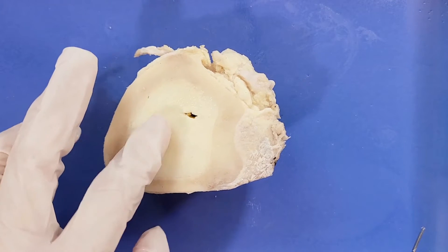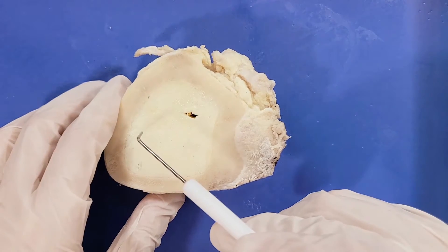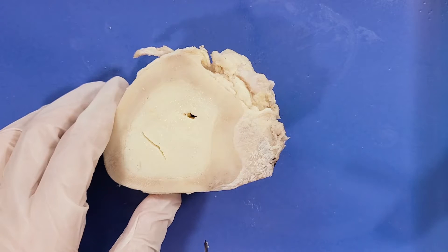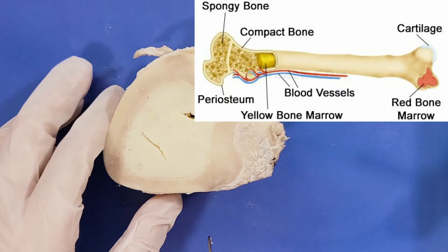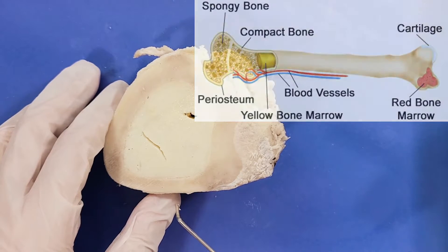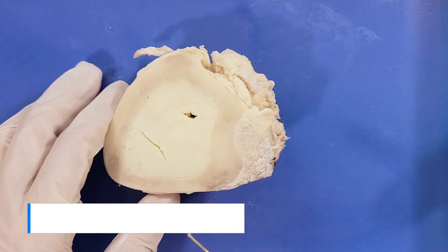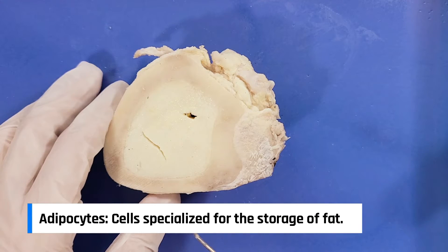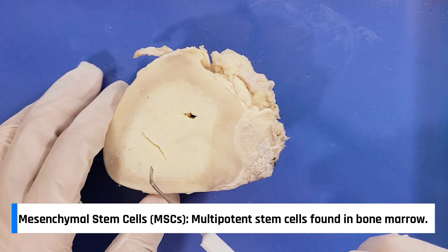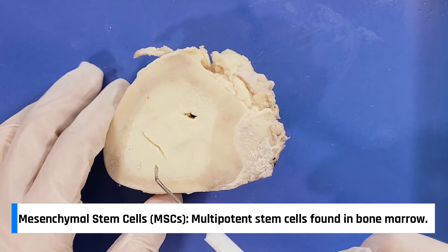Here in the center of the bone is the yellow marrow. It's kind of buttery and soft in texture, so when I slice into it, you can see that it slices like butter. Yellow marrow is found in the central cavities of long bones and is mainly involved in the storage of fats. The fats in yellow marrow are stored in cells called adipocytes. Yellow marrow also contains mesenchymal stem cells, which can develop into bone, fat, cartilage, or muscle cells.